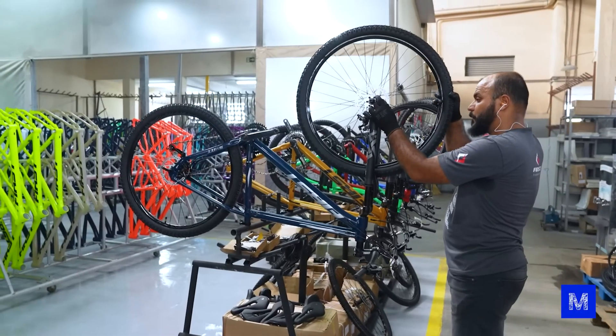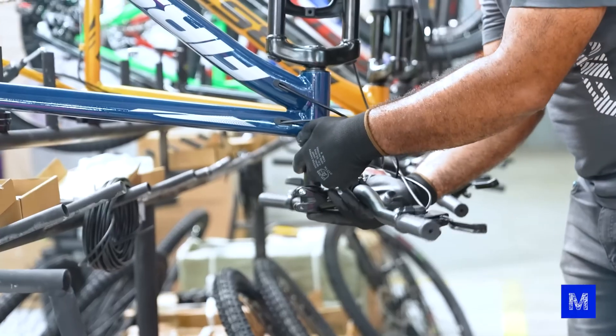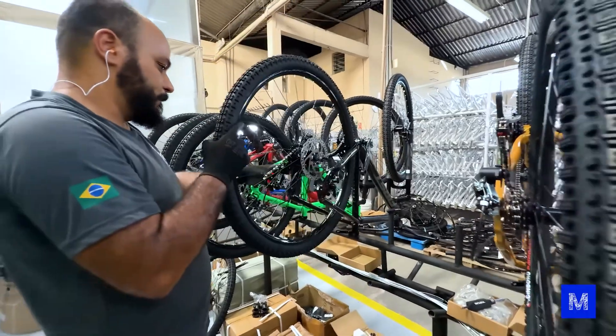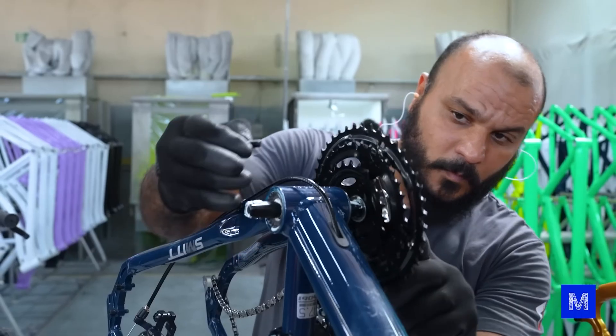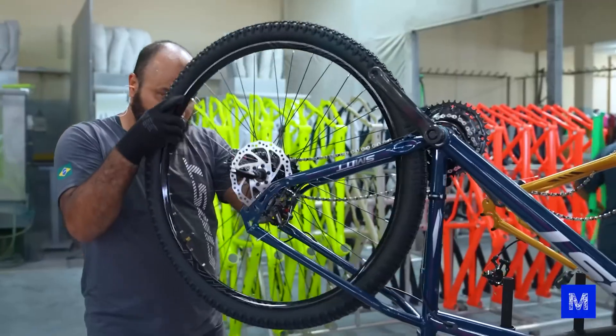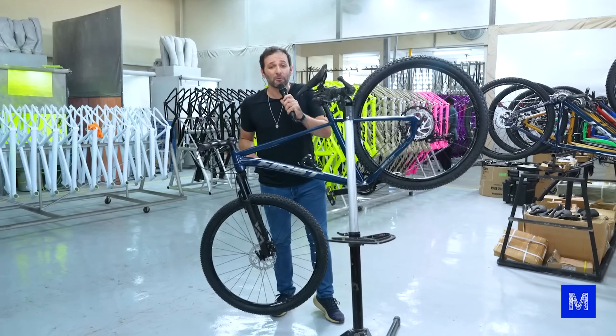The final assembly will take place at another First Bikes factory in Jundiaí, but the assembler came here to show us the process. All the parts are imported and the work takes only half an hour — much faster than making the frame. The bicycle is finished. Let's go for a ride.